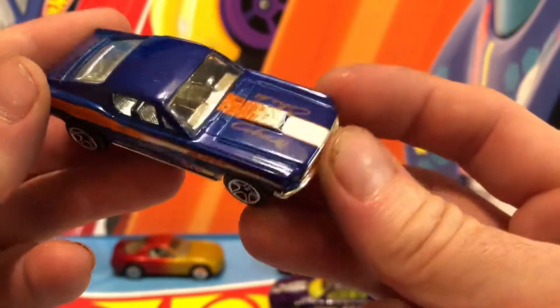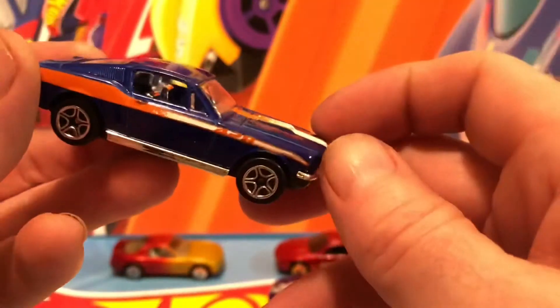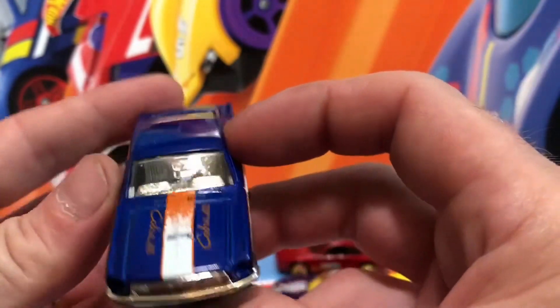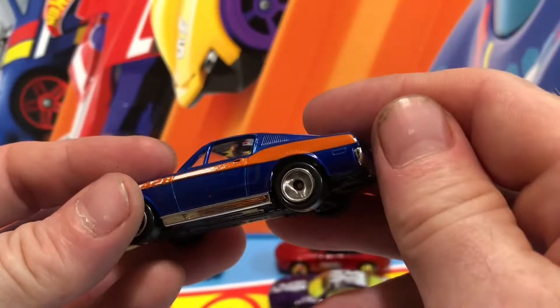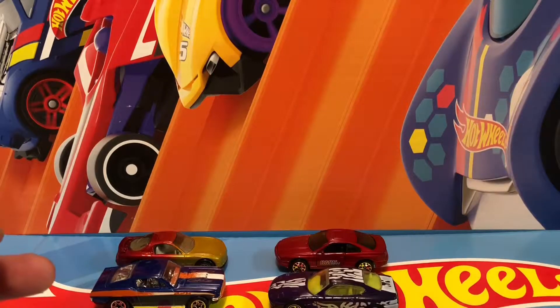Nice interior. Got faded paint right there — that's pretty cool, it matches this right here. Nice front end. 428 — yeah, mm-hmm. So far I think that one could roll the best.